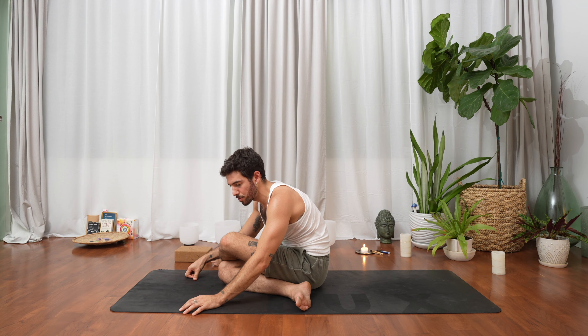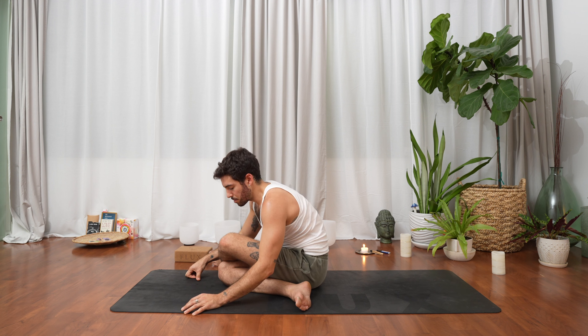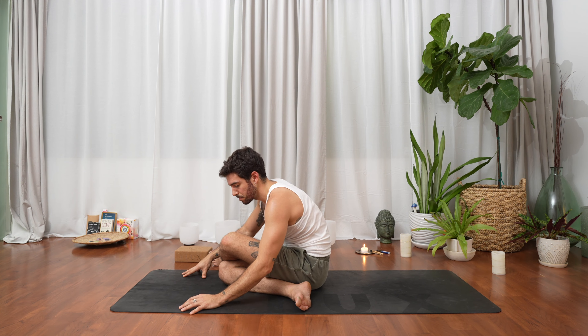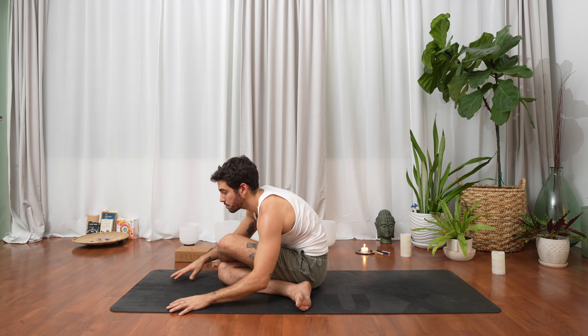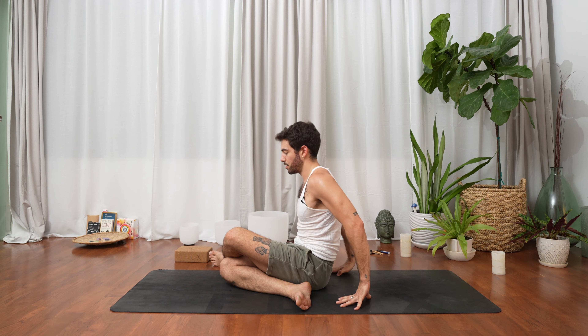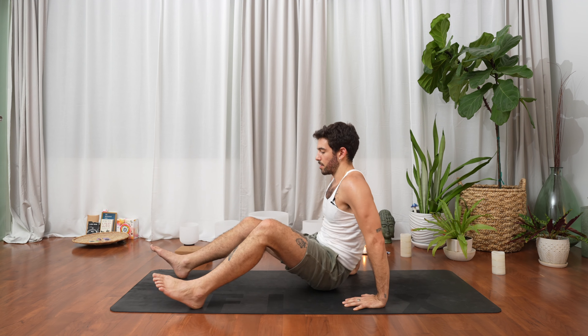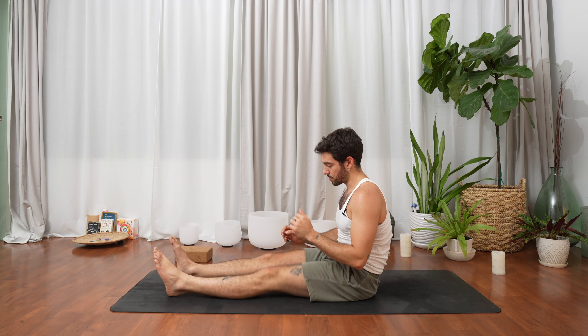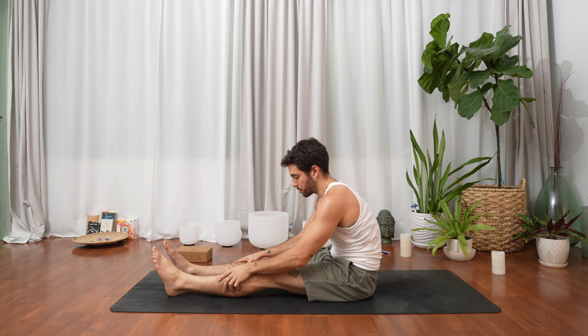Be compassionate with your body and use your breath — breathe in and breathe out. One more exhale — inhale to lengthen, both hands behind you, unwind the legs. Before we go to the other side, tap the legs to the floor, maybe shake them or massage them — just some communication.